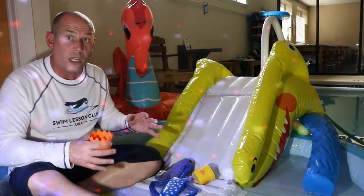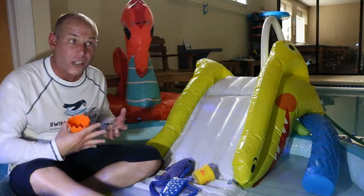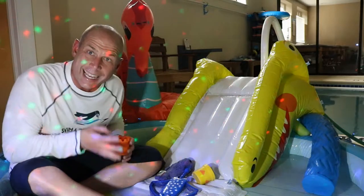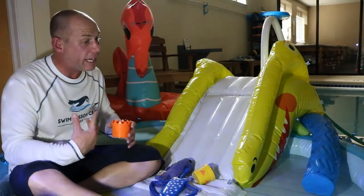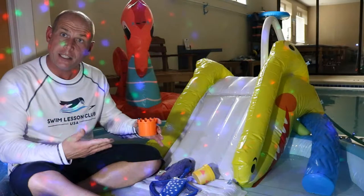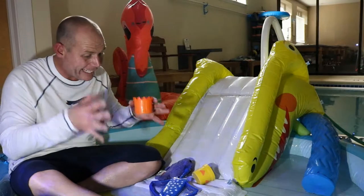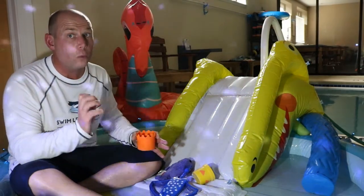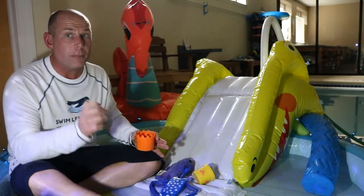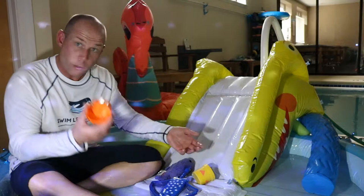Now work on singing to the fishes. This is the skill of being able to exhale underwater so you can take a breath. If you don't exhale underwater, you can never take a breath. It may seem like your kids are swimming because they get from point A to point B, but if they can't get their air out they won't be able to take a fresh breath — and that's not really safe. You want them to exhale underwater and catch a cloud.